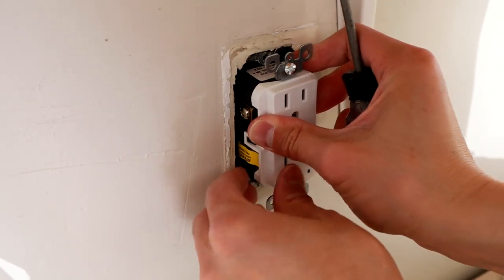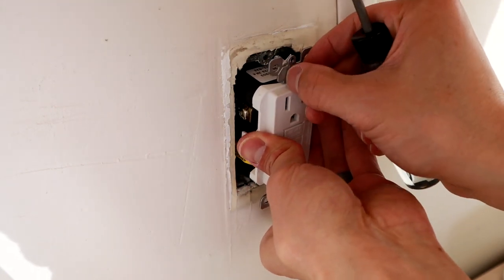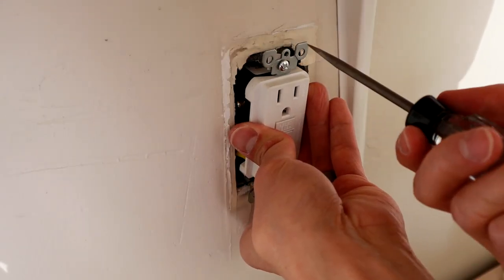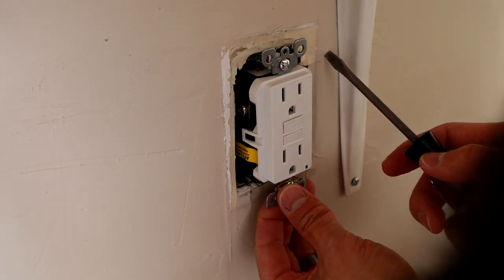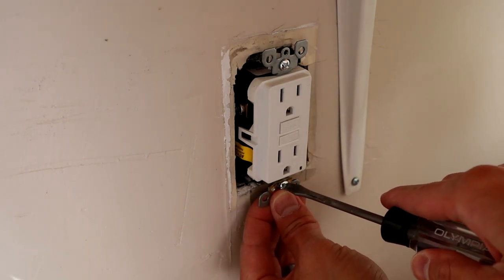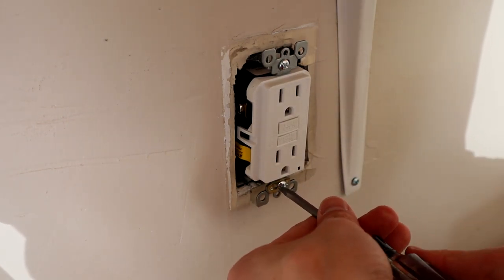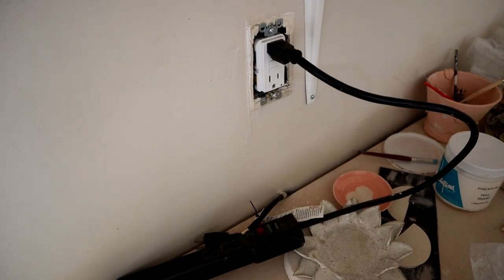Once you've done that, go ahead and put the breaker back in, screw it back into the box, and make sure it's snug for now. Then we want to test it. These GFCIs come in a tripped state from the factory, so we need to reset it to make sure it's working. They do this to make sure it's wired correctly so you don't hurt yourself.